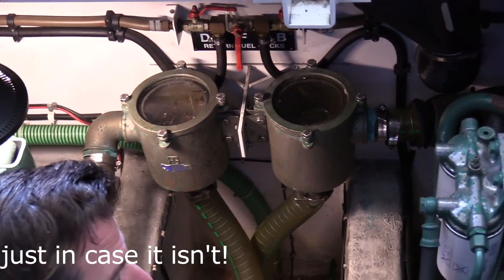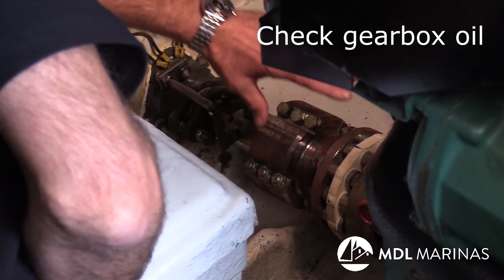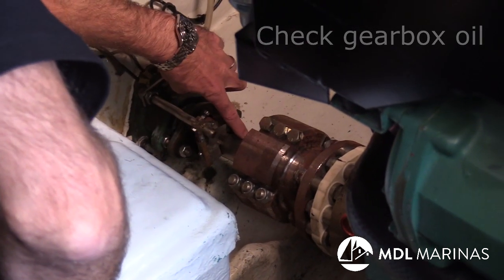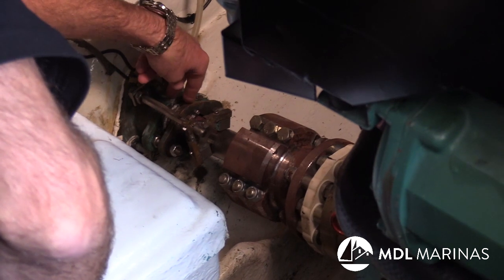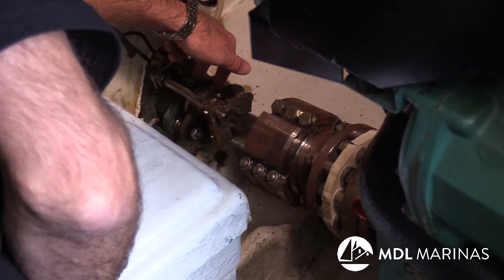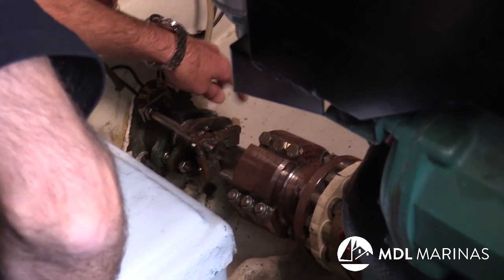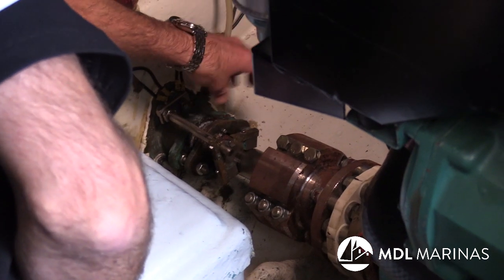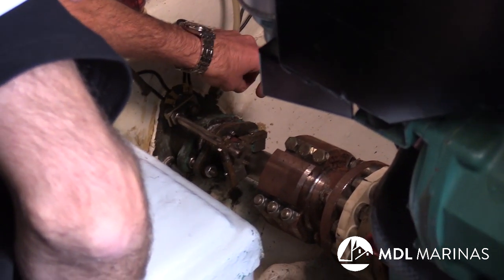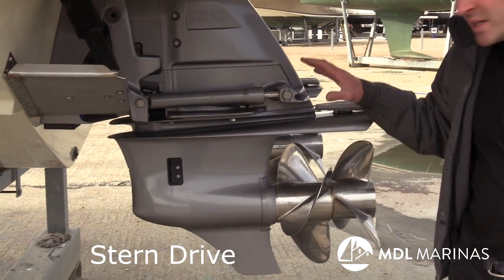Here we are at the back of the engine — we've got the gearbox, which goes on to the gearbox coupling, which then goes on to the propeller shaft, which goes out the back of the boat via the stern seal. Part of winterizing is making sure the stern seal is not leaking. If there are any drips from it at all, we need to sort it — whether that's adjusting the stern seal or replacing it. We don't want any leaks into the boat whatsoever.